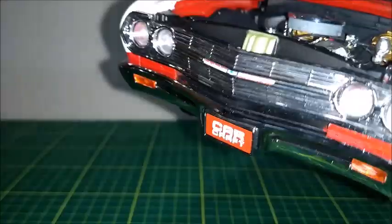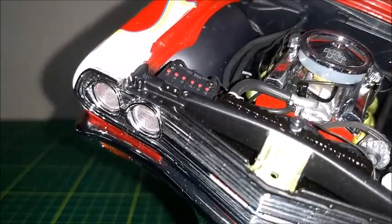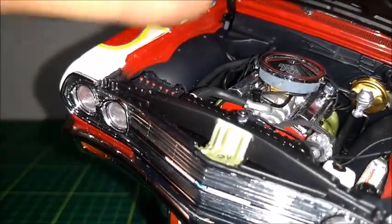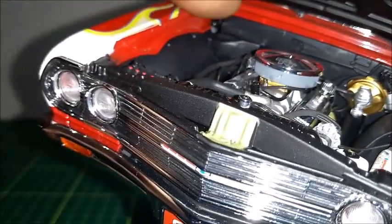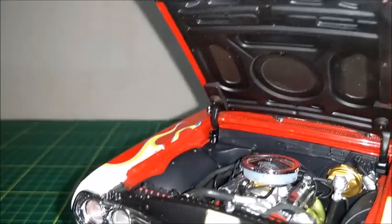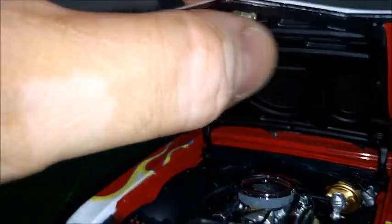As we pop the hood open, we can see that the engine is made with very high quality and is very rich in details. We can see the valve covers, all cables and wires, all hoses and components that are supposed to be in an engine bay, the brake system, and even the hinges — which are not those spring hinges, just like in the original car — are still very well made. The hood itself is very well made as well, just like this lock and the latch right there.